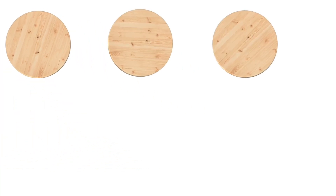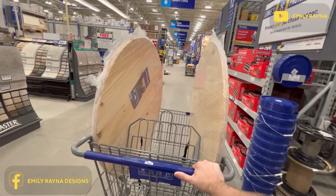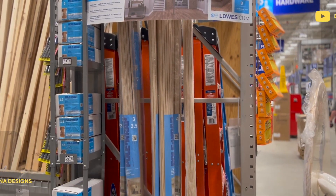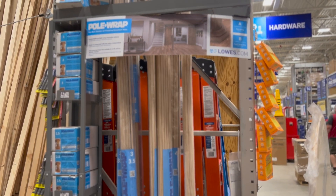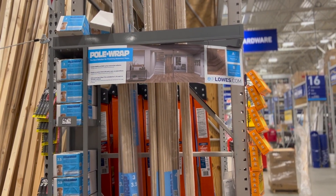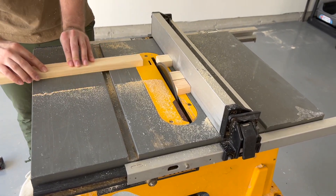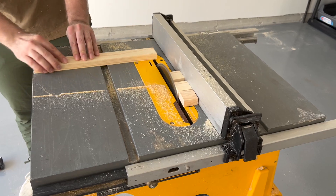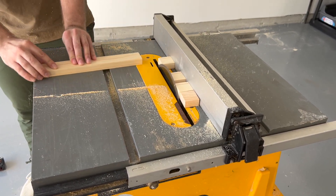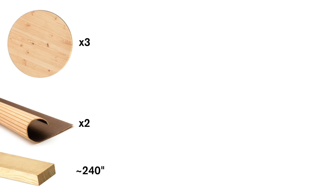Let's talk about the supplies you'll need for this project. First, you'll need three wood rounds — I got mine from Lowe's, 36 inch, though that is customizable. You'll also need some pole wrap; we got two of them. This stuff gives that fluted look a lot of furniture has, but it has a backing to it which allows us to make it that rounded shape. You'll need five to six pieces of one-by-two pine board, cut down into small pieces to use around the edge so you have something to attach the pole wrap to. We used about 120 squares total — approximately 240 inches of pine board.